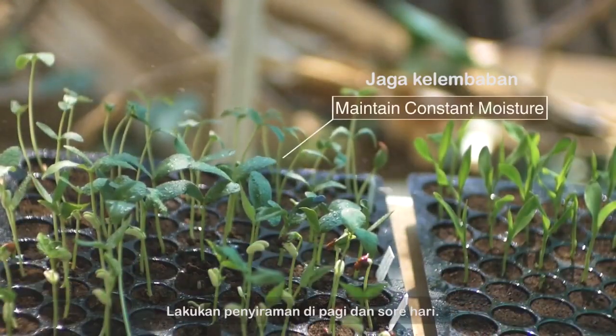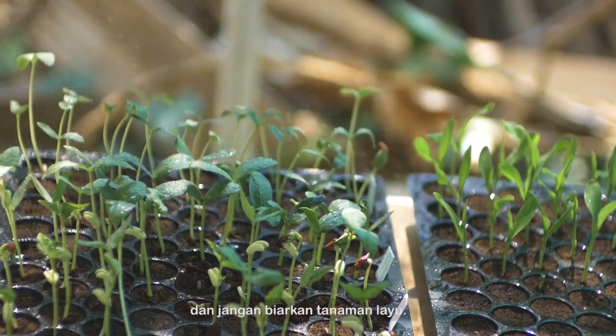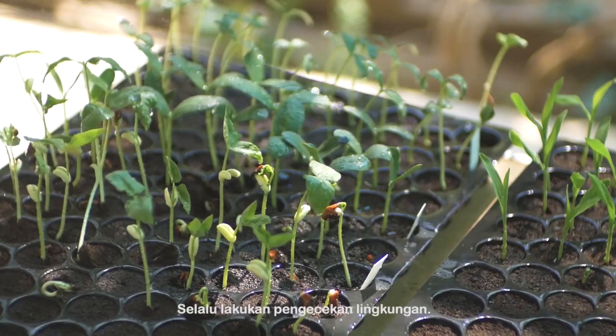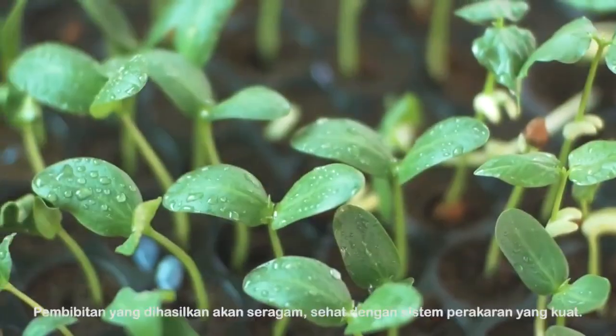Water in the mornings and mid-afternoons, and never let a plant wilt. A regular check of seedling growth is necessary. Always control the environment. The seedlings are uniform.